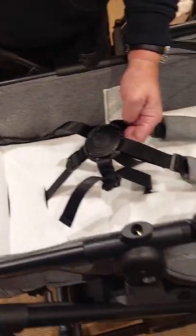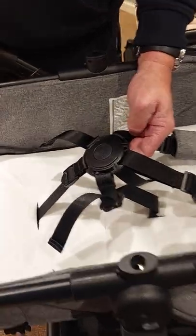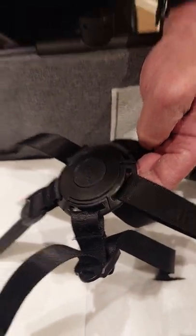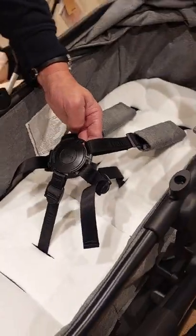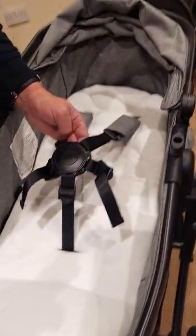Then you can safely adjust the size by pulling the harness tighter to make it longer or shorter, and it keeps your baby safe while it's in your Atlantic Twin.